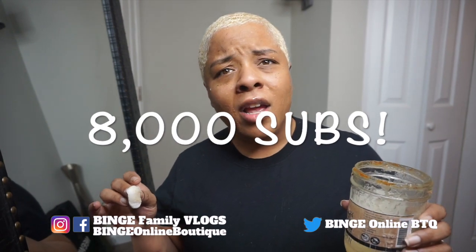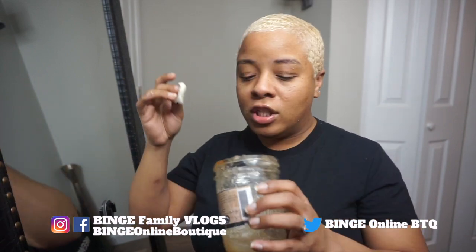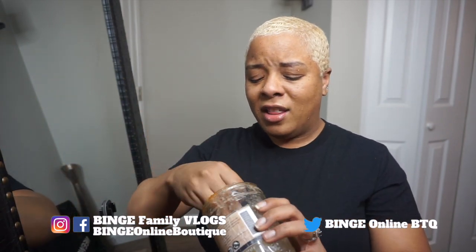Her price is a hundred dollars for like a 10-minute shoutout. One channel I'm subscribed to said he got a shoutout from BelovED before his channel was popping and gained an extra 8,000 subscribers. Why would you not invest a hundred dollars into yourself, your business, your channel, your clothing line? She has the clout.